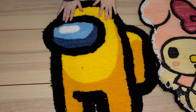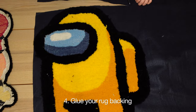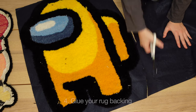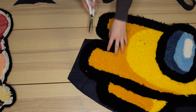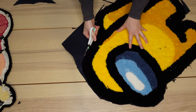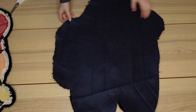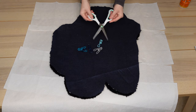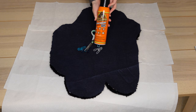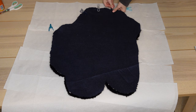I finished hot gluing both of the rugs. Here's what the Among Us rug looks like from the other side — it looks pretty cool, almost done. We just need those last two steps. We are now at our fourth step, which is applying our backing. With the fabric scissors I'm going to be cutting out a rough outline of the rug from the felt.